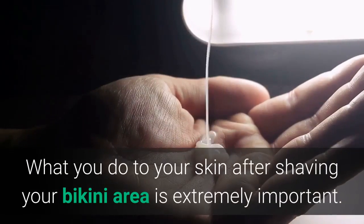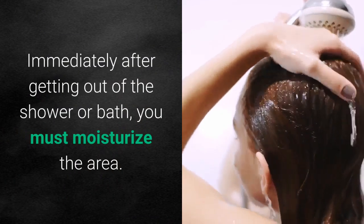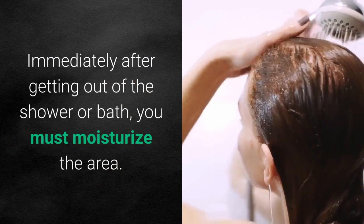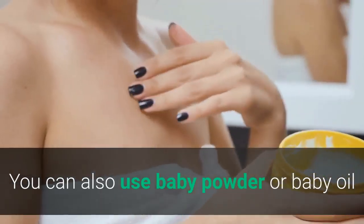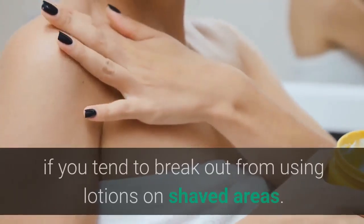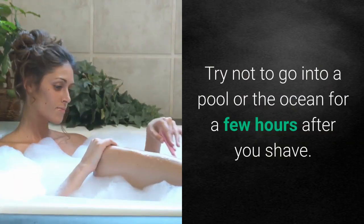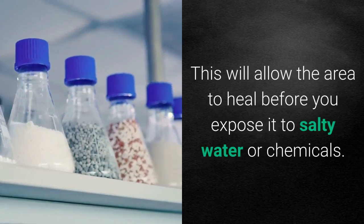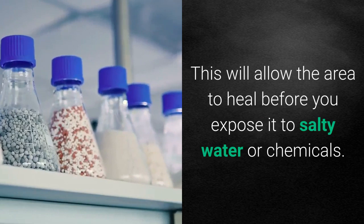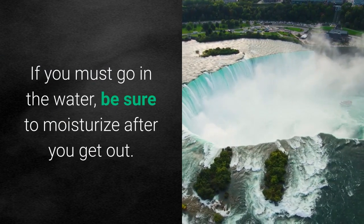What you do to your skin after shaving your bikini area is extremely important. Immediately after getting out of the shower or bath, you must moisturize the area. If you have sensitive skin, try an unscented lotion. You can also use baby powder or baby oil if you tend to break out from lotions on shaved areas. Try not to go into a pool or the ocean for a few hours after you shave, as this will allow the area to heal before exposure to salty water or chemicals. If you must go in the water, be sure to moisturize after you get out.